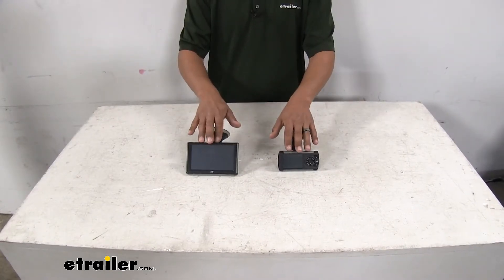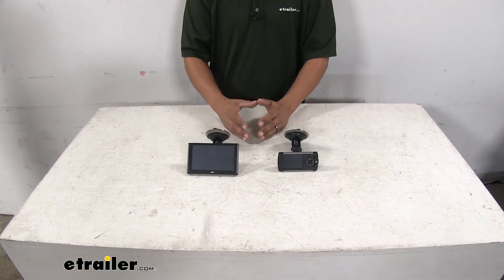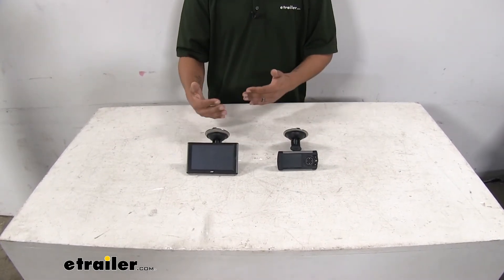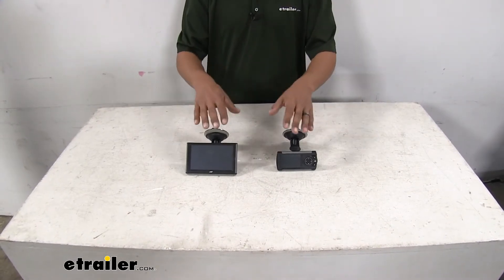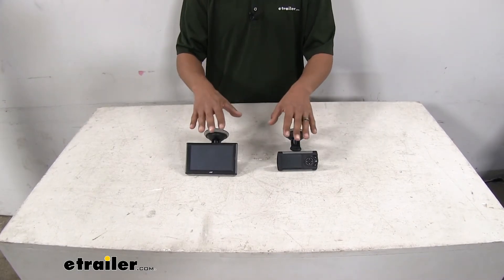Each tuner is going to allow us to tune the engine and the transmission to optimize it for what we're doing. So if we are towing, we're going to be able to set the engine to give us the power we need and set the transmission shift points, rather than setting it in an economy mode where we may not have that much power but we're getting the best fuel economy.